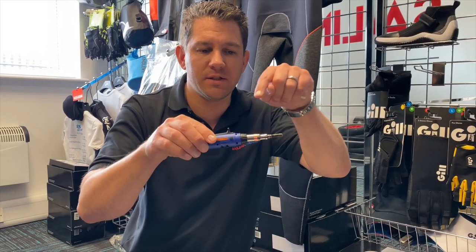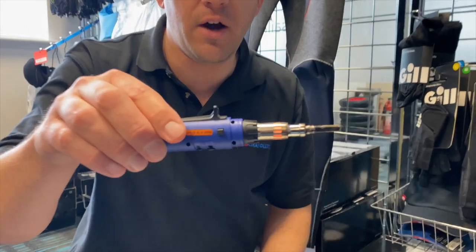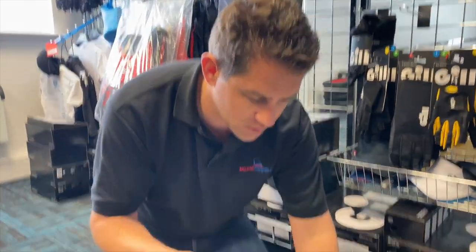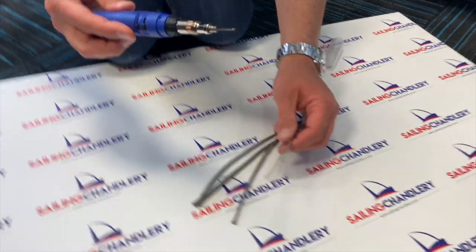Hopefully now you can see that this is starting to go orange here, getting hot and glowing. We've got a few different examples of rope down on the board and we're just going to show you how this will cut through.